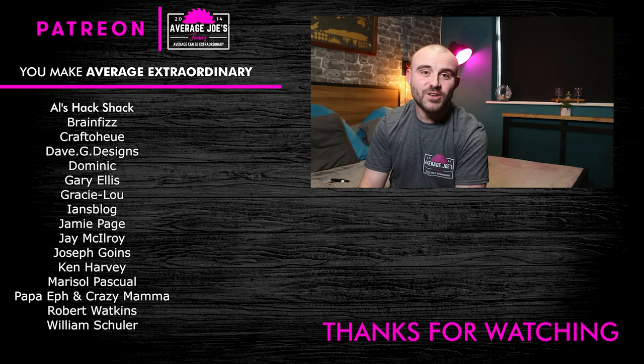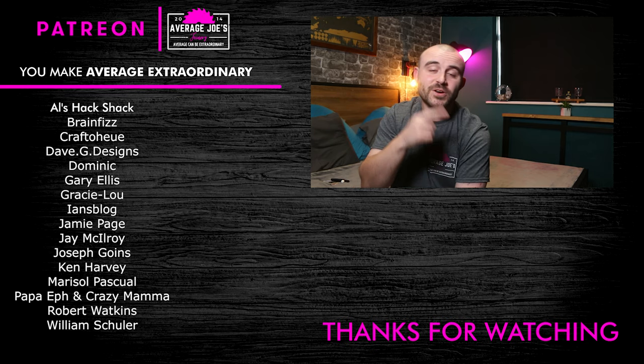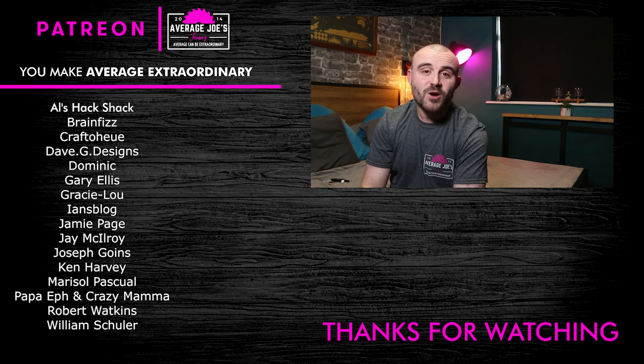Thank you all for watching. If you liked the video give it a thumbs up, if you didn't give it a thumbs down. Click the subscribe button and the bell to get notifications — when I upload a new video you'll get a pop-up on your phone or an email letting you know there's something there to watch. Thank you all again for watching.